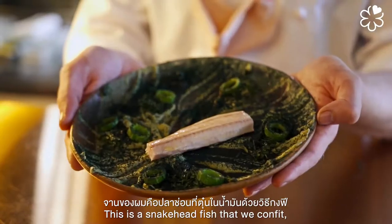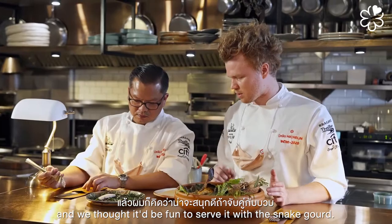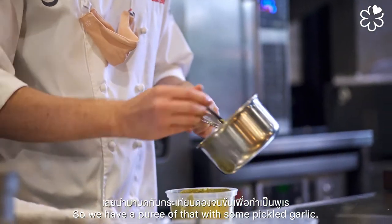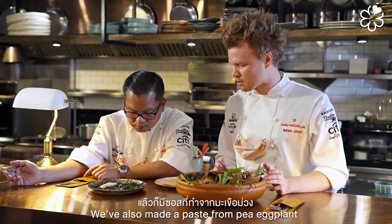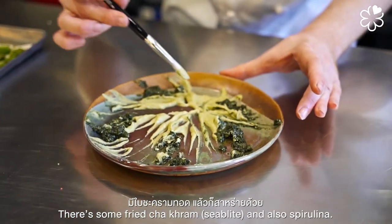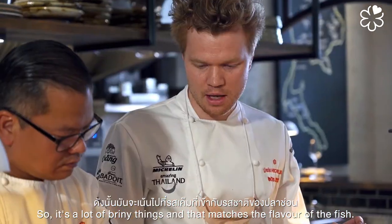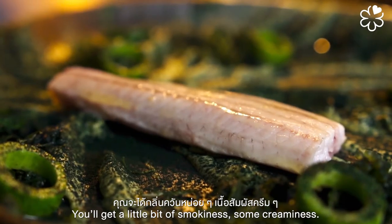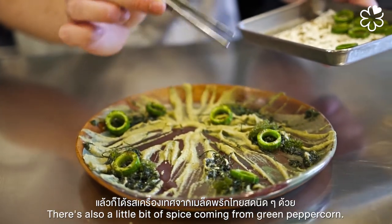It smells delicious. This is snakehead fish that we confit, and we thought it'd be fun to serve it with snake gourd — a puree with some pickled garlic. We've also made a paste from pea eggplant with wild pepper leaf, bai cha pu, and taling ping for a little sourness. There's some fried chakram and spirulina. It's a lot of briny things that match the flavor of the fish, with a little smokiness, creaminess, and spice from green peppercorn.